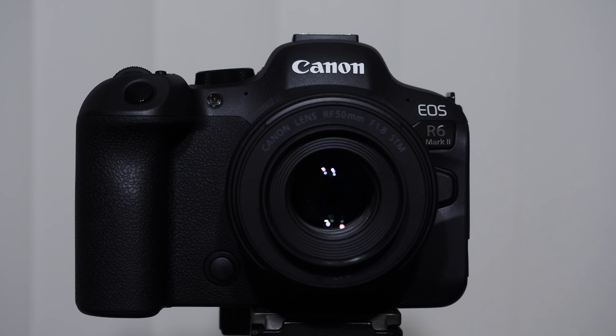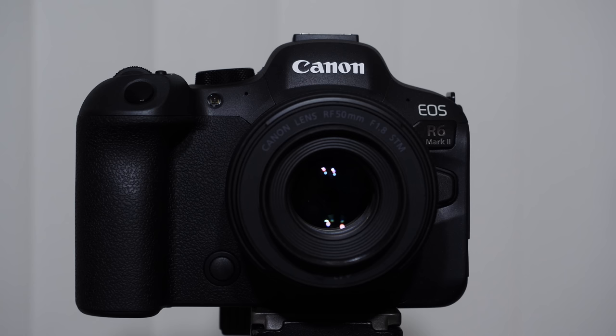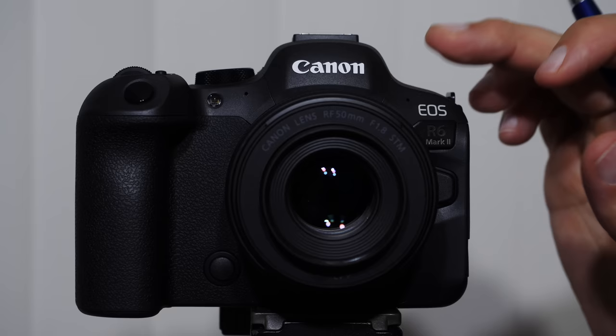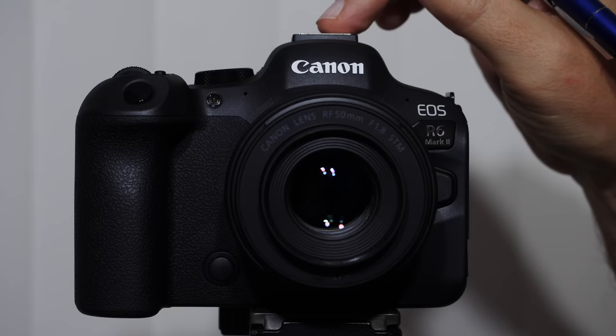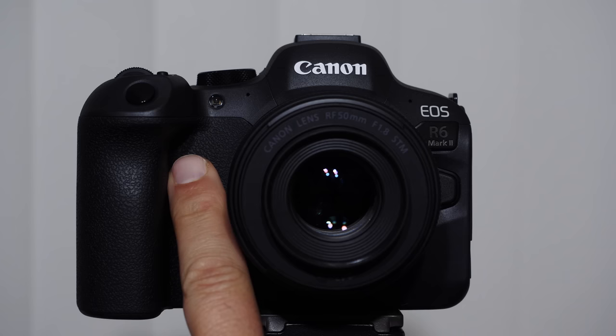This little lamp will turn on when you're using your timer, and also in low-light situations to illuminate the area and help the camera focus. These two small holes are the built-in microphones — they're not great but better than nothing. If you're doing any kind of professional video recording, you'll want an external microphone on the hot shoe mount, plugged into the side, or a lavalier mic.